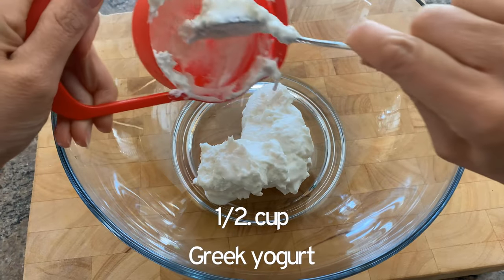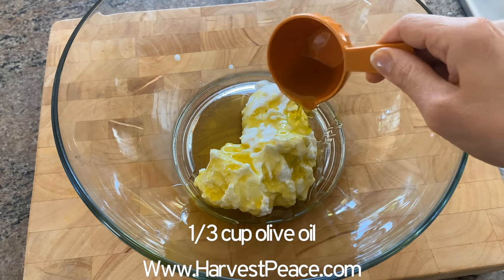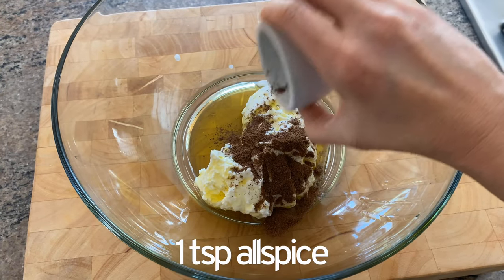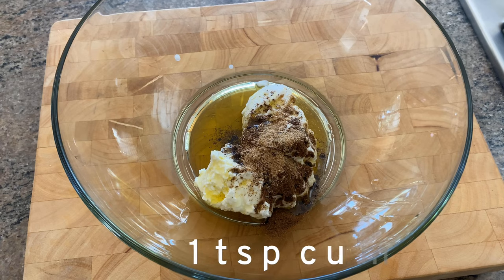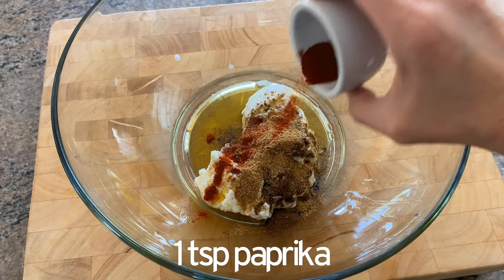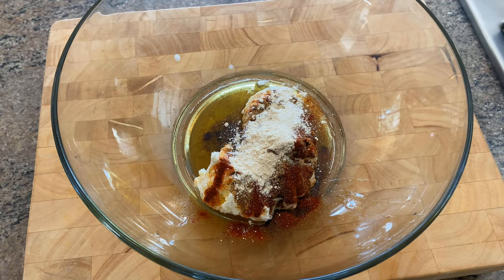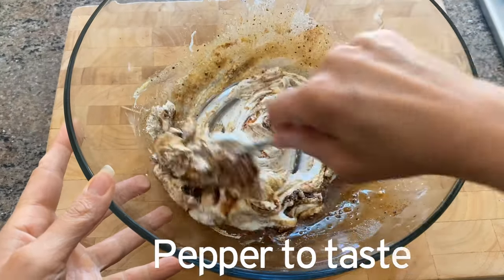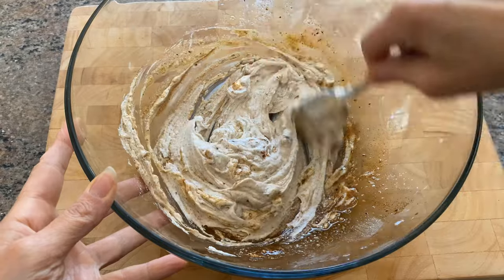To get started, I use a half a cup of Greek yogurt — full fat, non-fat, all fat, it's all good. Use a third cup of extra virgin olive oil. Then I add a teaspoon of allspice, followed by a half teaspoon of coriander, one teaspoon of cumin, one teaspoon of paprika, and one teaspoon of garlic powder. Finish it off with about a teaspoon of salt and pepper to taste. Would you believe that is the hardest part of making this marinade? Now all you have to do is stir it all up and set it aside while you prep your chicken.